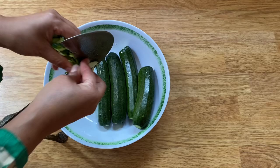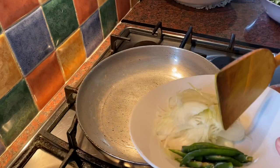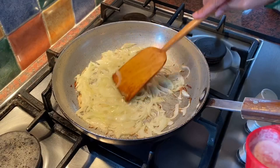I put two tablespoons of oil on. I'm going to add one chopped onion. Now I'm going to add a teaspoon of salt.